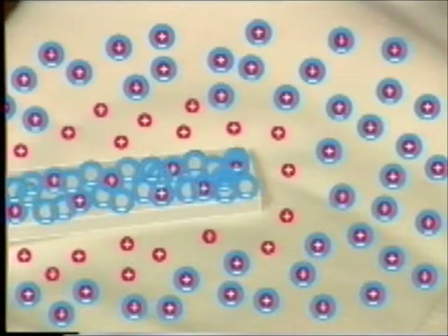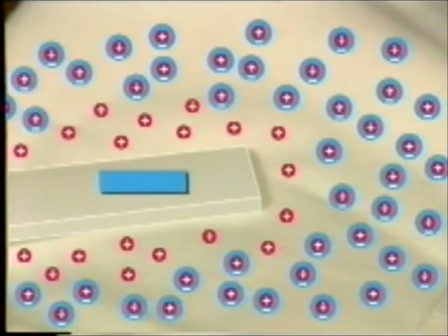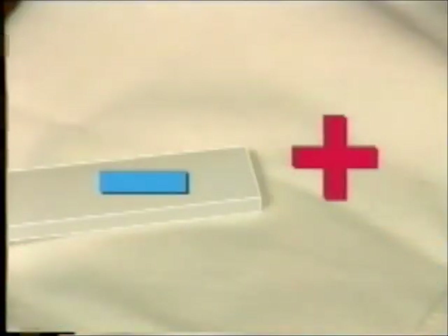The rod now has more negatives than positives, so it's negatively charged. The duster has more positives, so it's positively charged.